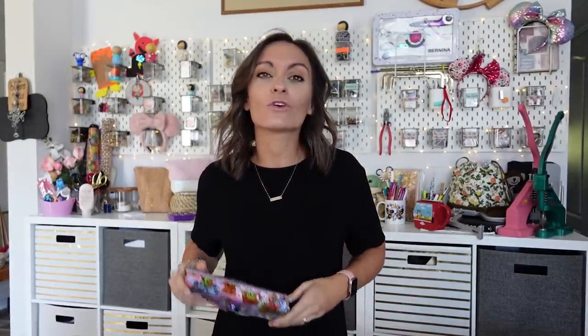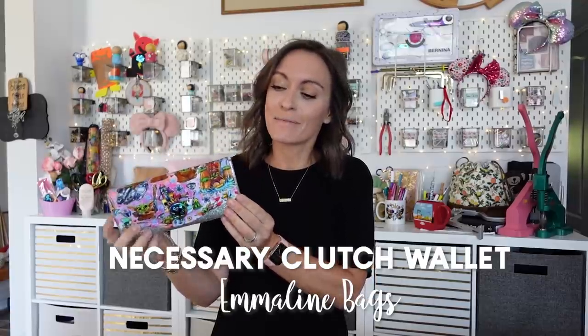The group has over 16,000 members. Today we are going over the Necessary Clutch Wallet from Emmeline Bags. This is like a superstar - I'm kind of nervous in its presence because it's so famous. Not only do people love this pattern, they love to make it and sell it. So many people have made over a hundred of these.